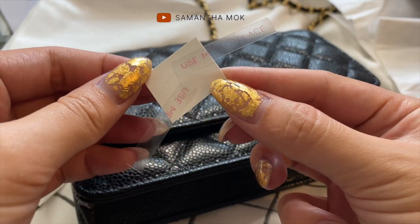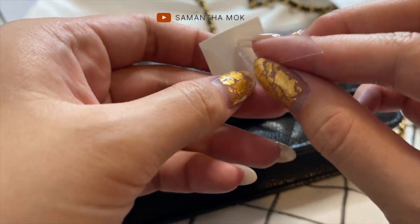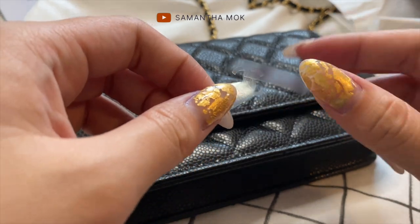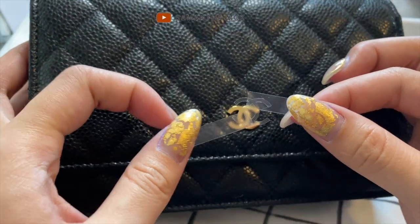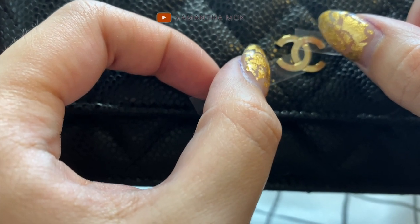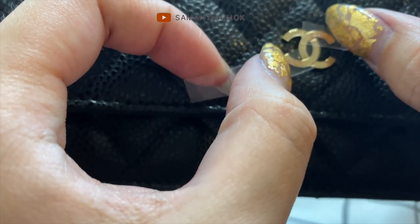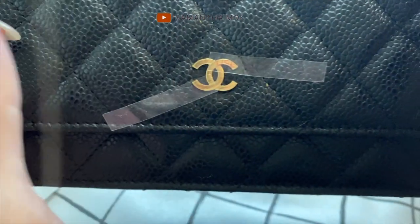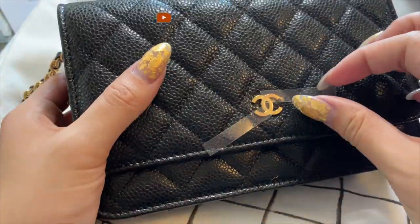I stuck the placement sticker on the logo itself so that when I peel off the logo sticker I only have to hold the two sides — that's how I'm picturing this. Now I can hold my bag with both hands. I think I did an okay job, so I'm just going to press on that and leave it there.